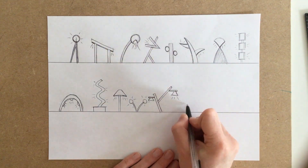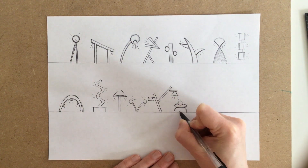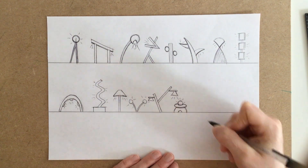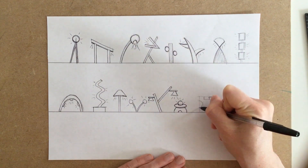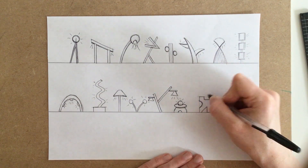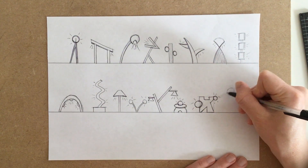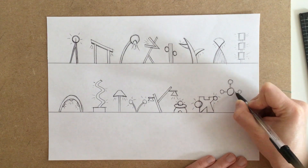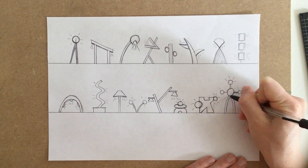Sometimes ideas can be quite complex and sometimes quite small and simple. You'll notice in this one I've just drawn, on the top and bottom half, there are several shapes — ellipses and circles. Sometimes you won't like an idea, but you just go for it. It's really important not to screw it up and throw it away. It's just one thing — keep going.